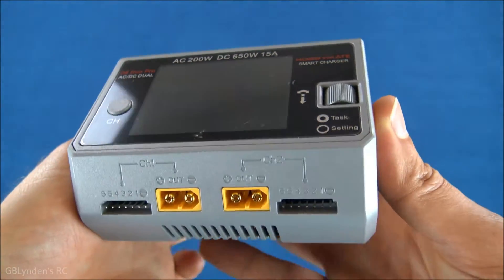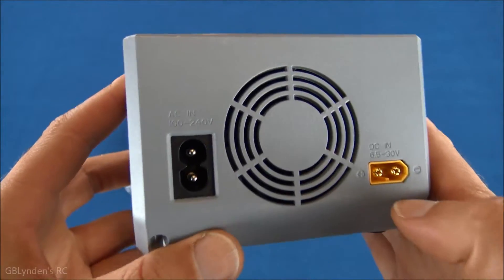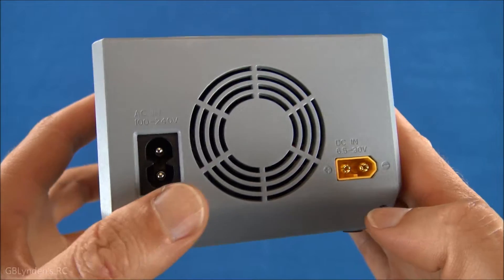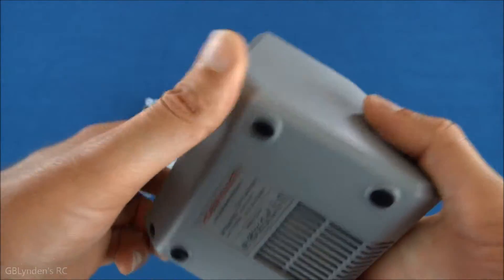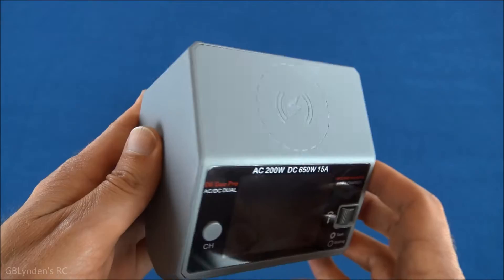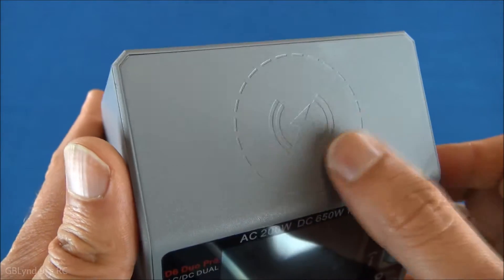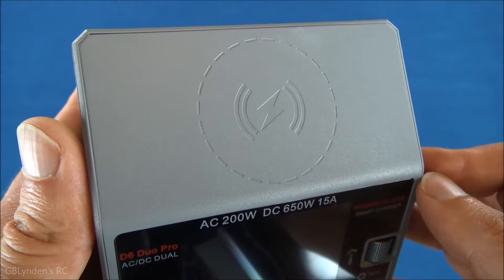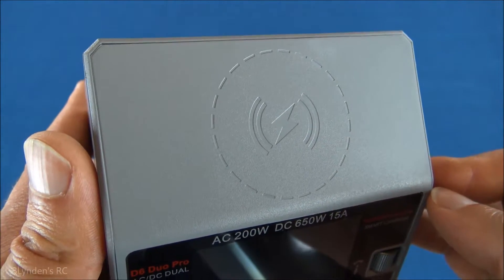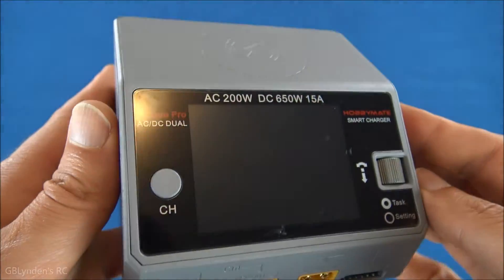Let's do a quick 360 tour. We've got a micro USB, regular USB. Back here we've got our power inputs — AC in and DC in, so you can do field charging and things like that. The bottom is just kind of heat release. If you look at the top, this is what separates this from a lot of other chargers — you can do wireless charging right here for your smartphone or whatever other devices. I think that's where a lot of charging is headed, so it's pretty cool that it's built into this charger.